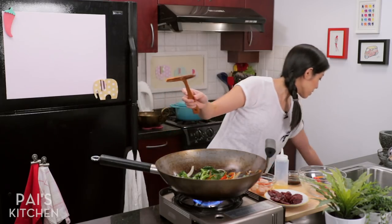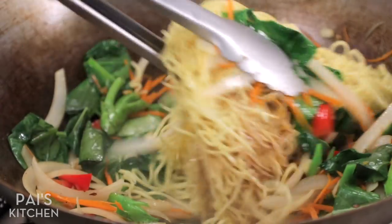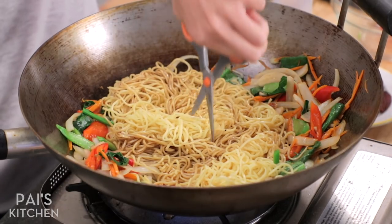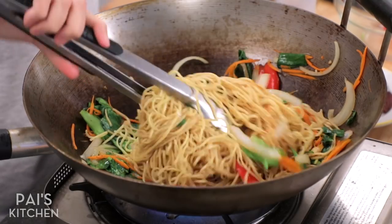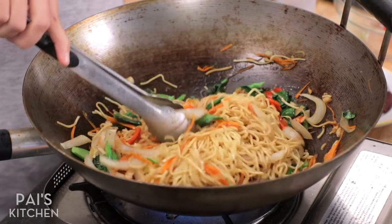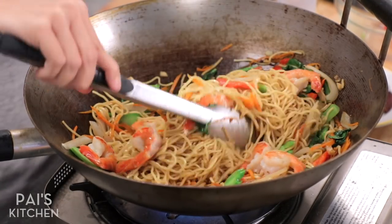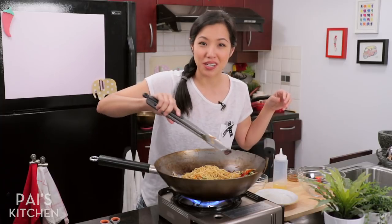Once the vegetables are wilted, the noodles go in. I switch to a different utensil and pour the rest of the sauce over the noodles, then toss like my life depends on it. I'm also going to quickly take scissors and snip the noodles down a couple of times — I find them so much easier to work with and eat when they're a little bit shorter. You're trying to get everything mixed together, drying the noodles, allowing them to absorb all that liquid. Now I'm adding my shrimp back — including any juices collected at the bottom of the bowl, that's extra flavor — and my lap cheong as well.